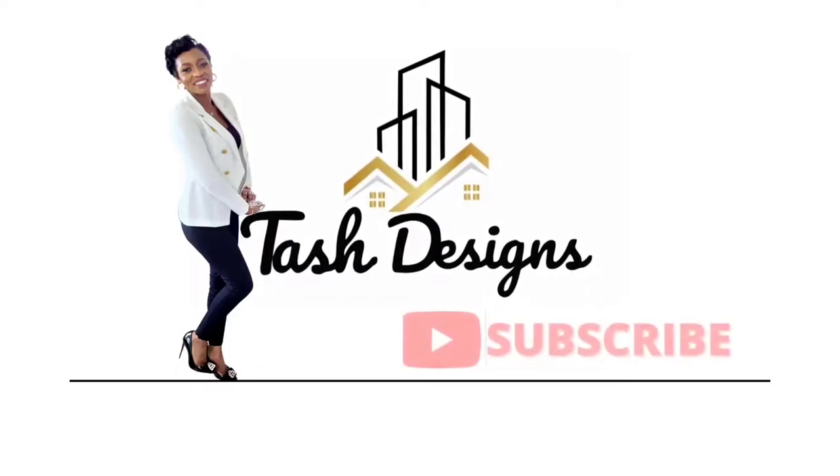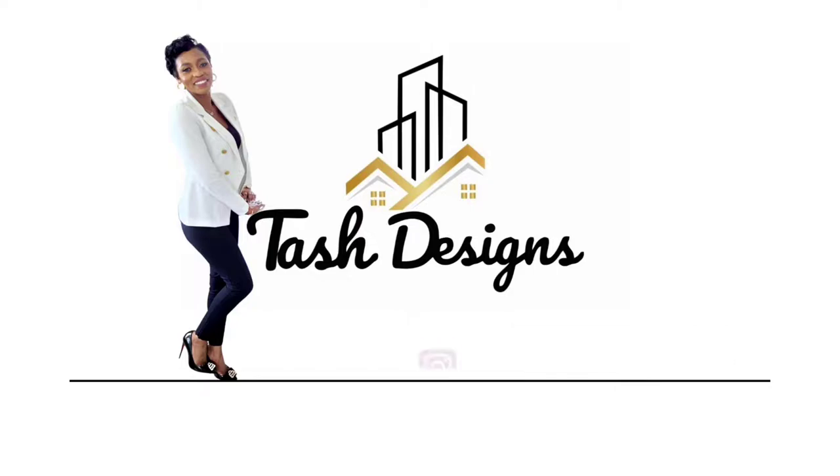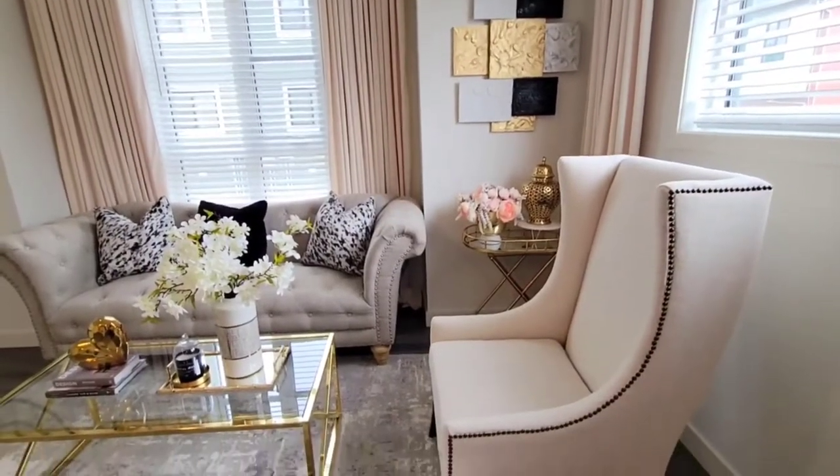Hey guys and welcome to my channel. My name is Natasha and I love sharing ideas on how you can decorate your home on a budget. So in today's video, I'm going to be sharing with you guys how I made this canvas wall art. So let's get right into it.